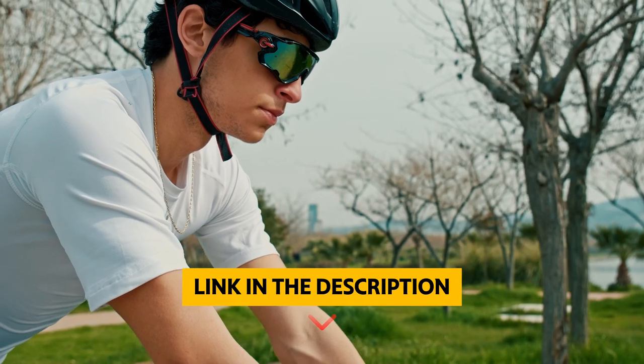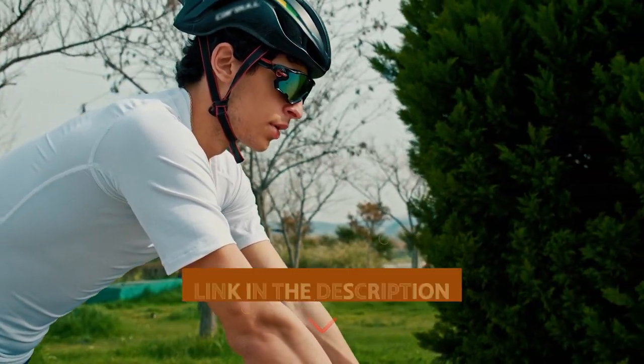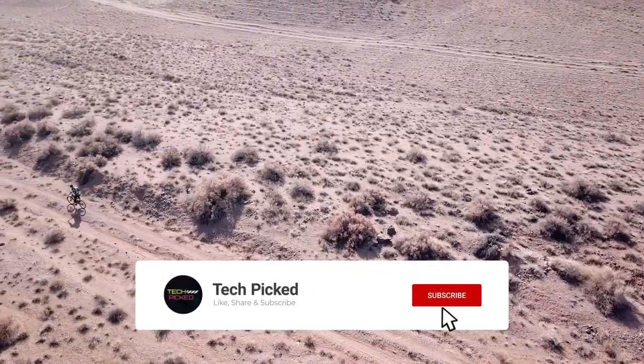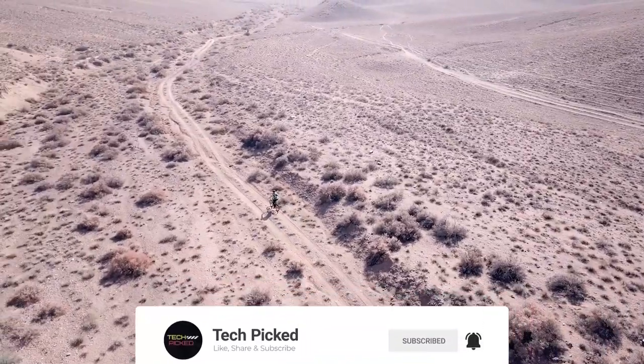You will find all the links to these products in the description below. Thanks for watching this video. Don't forget to hit the like button and share with your friends. If you are new to the channel, subscribe and hit the bell icon for future updates.